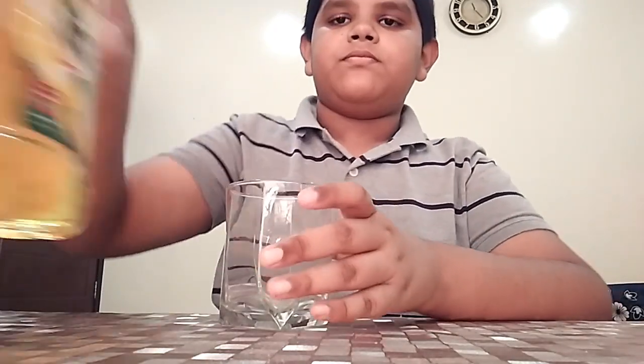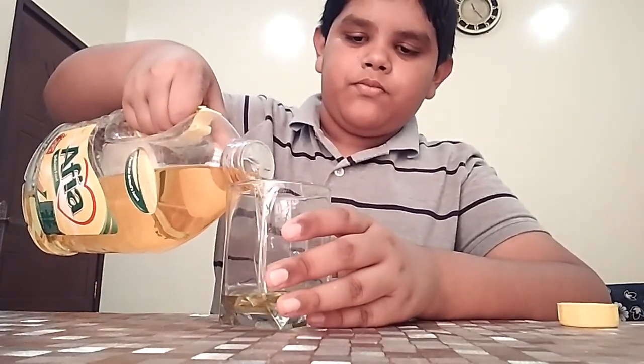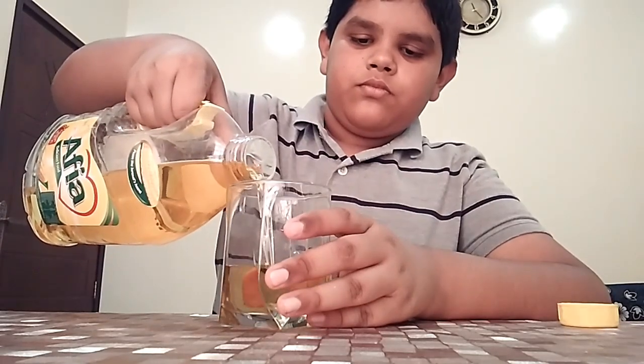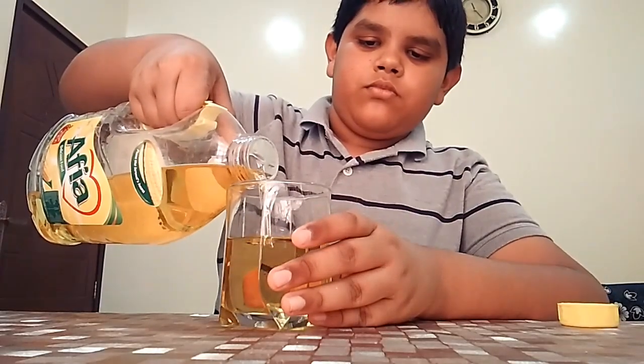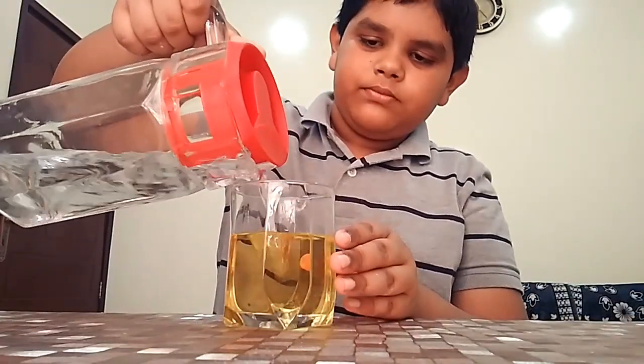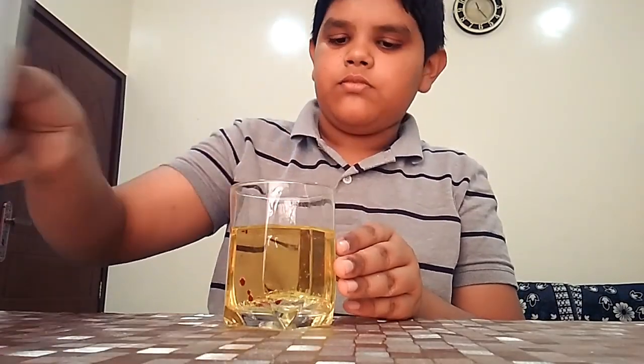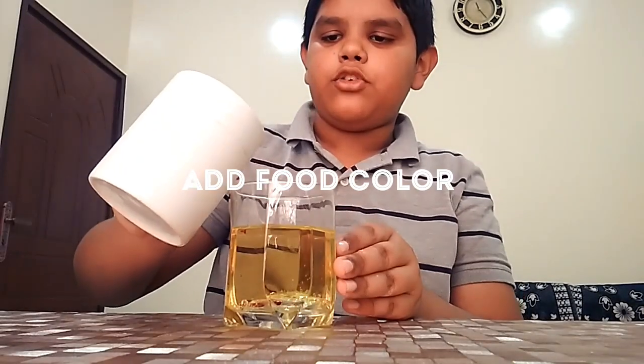So first I will take our glass and pour in the oil. I am pouring half a glass. Now we have to pour a little water and put coloring — we only need a few drops.